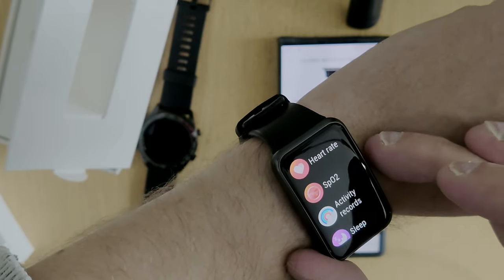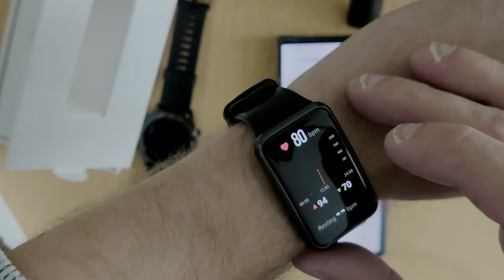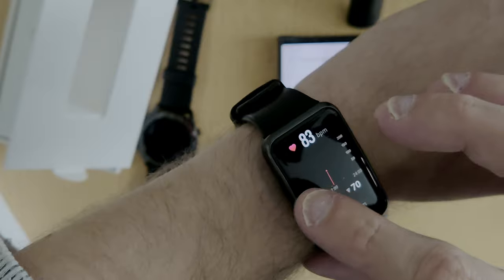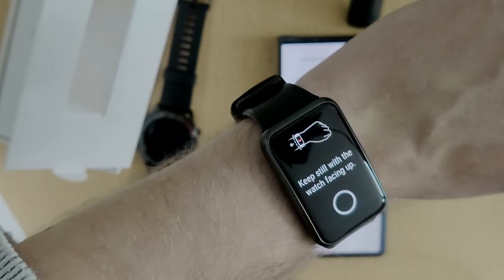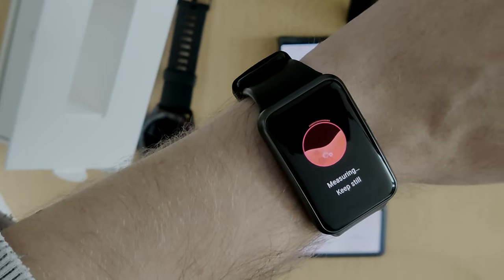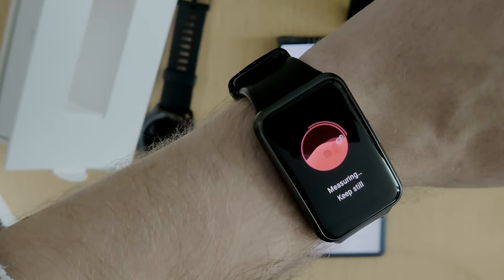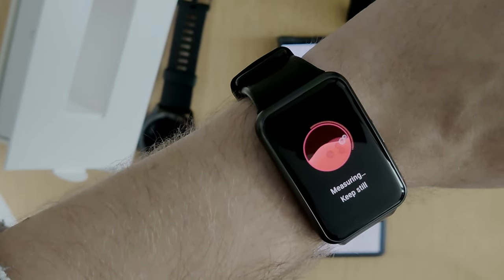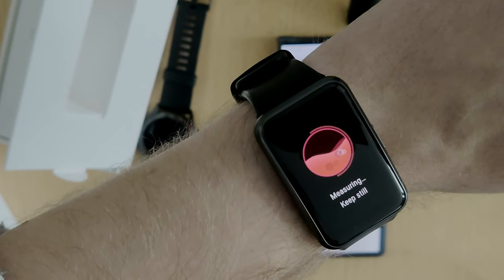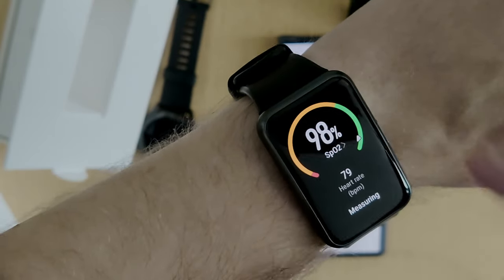I can press the one button on the Huawei Watch Fit and access the Heart Rate Monitor, which has further options like heart rate zones. Going into SpO2, it starts measuring — keep still — and you can see a progress bar slowly growing. It shows 98% oxygen levels and a heart rate of 78, which I think is fine.